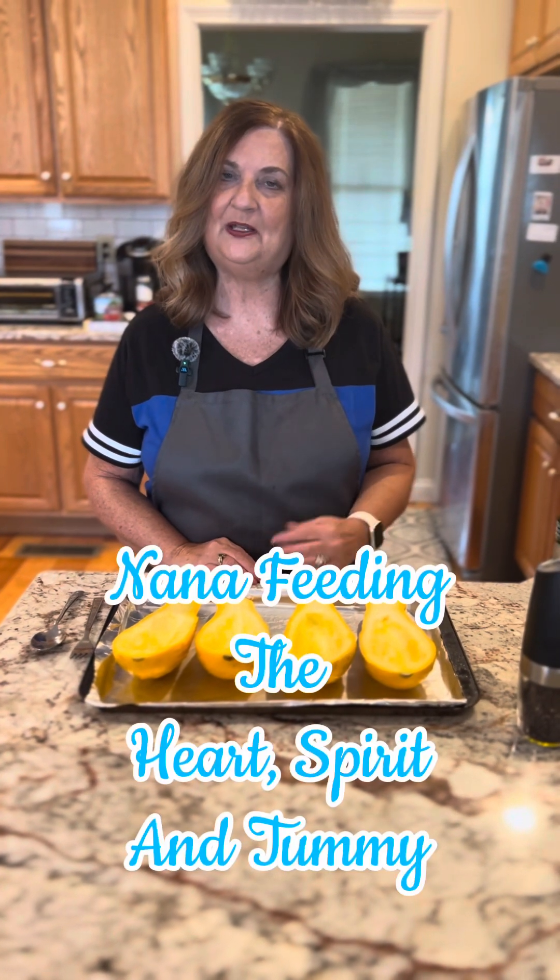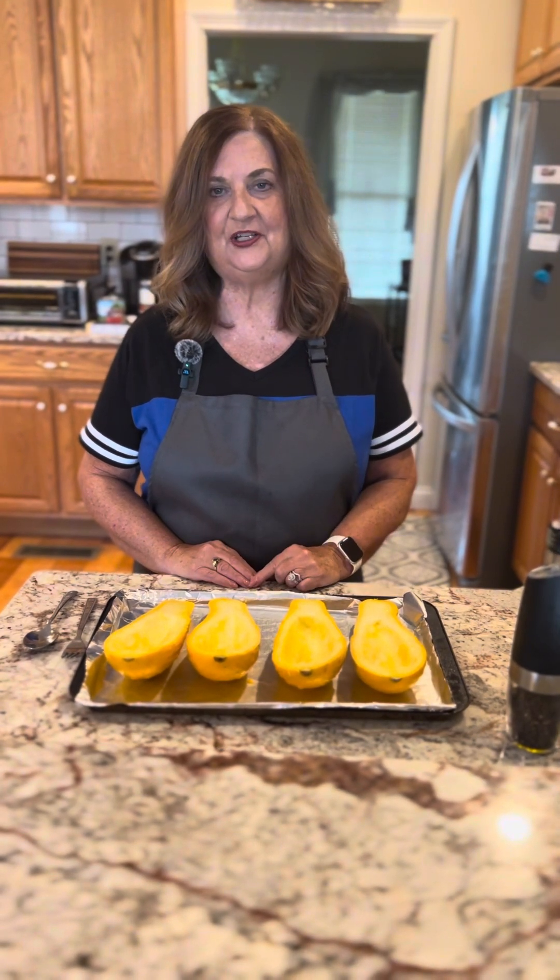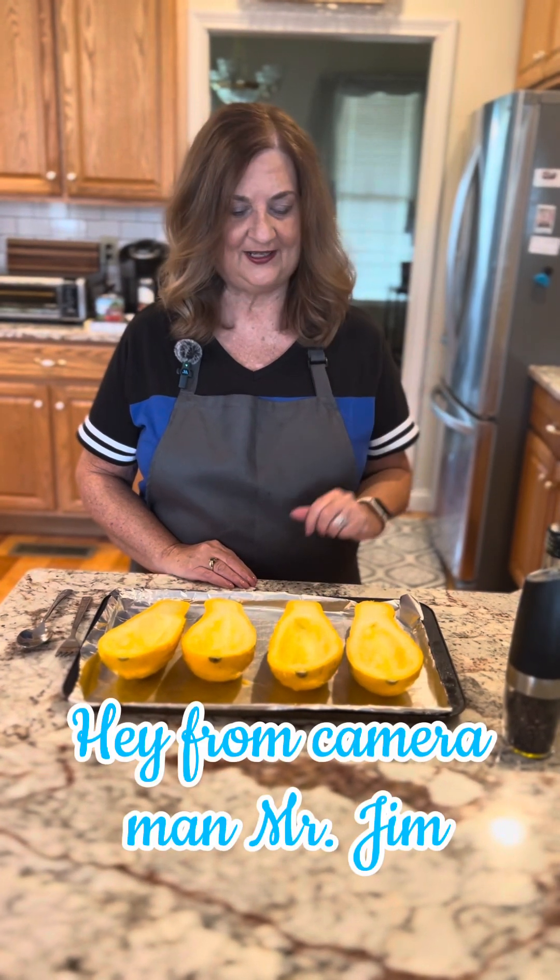Hey everybody, this is Debbie with Nana, Feeding the Heart, Spirit in the Tummy, with the cameraman Mr. Jim. Say hello to everybody. Hi everybody.